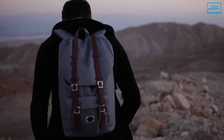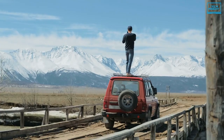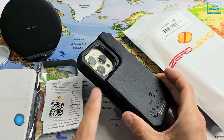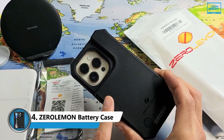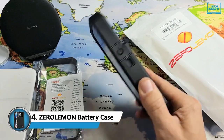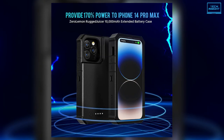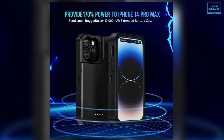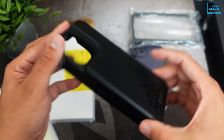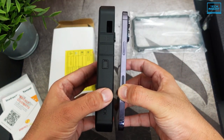If you frequently go outside of the city area to explore the wilderness with your iPhone 14, then you need both a rugged case and a battery case. The Zero Lemon battery case provides both, with a 10,000 mAh battery pack and a very strong and durable military-grade outer shell, so that you can feel confident holding the phone in extreme conditions. Moreover, it has a rubberized texture, which makes holding your iPhone feel more secure than ever.